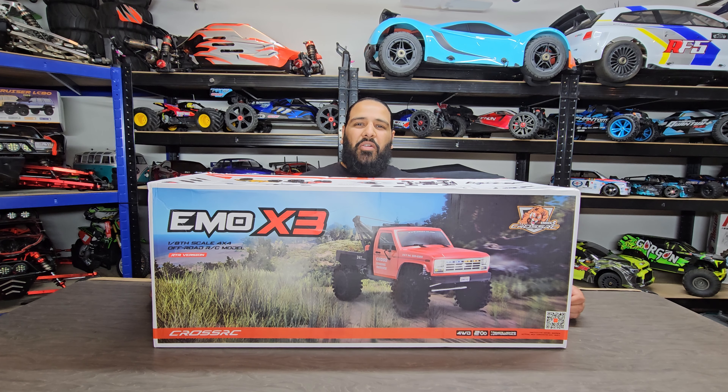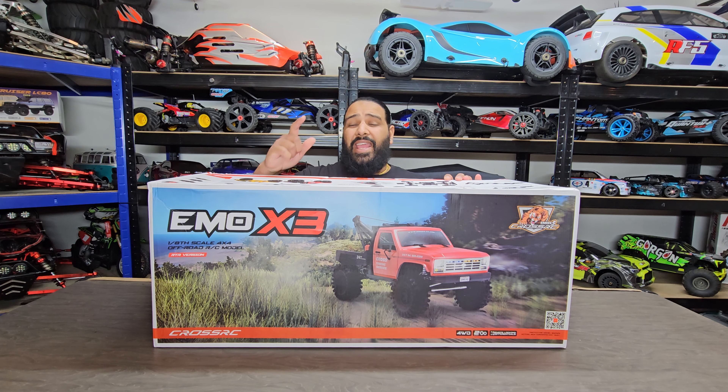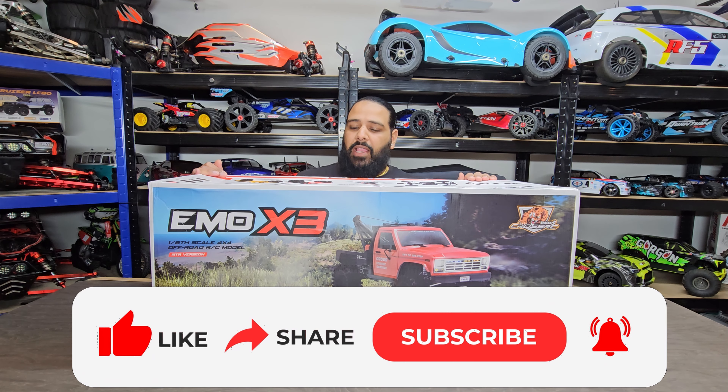Hi guys, welcome back to the RC Store. My name's Ammo. New toy day today — look what we got! We got the Cross RC EMO X3. Summer's upon us, guys, we've got loads of new RCs.